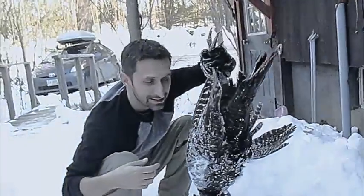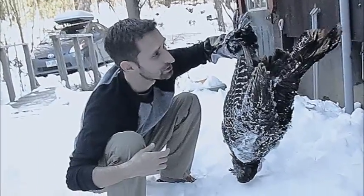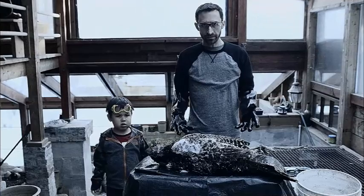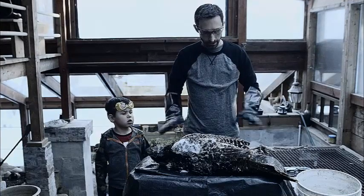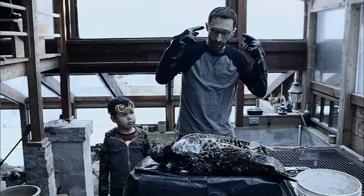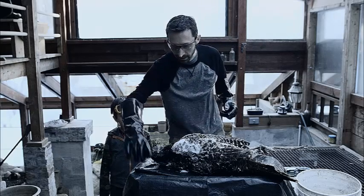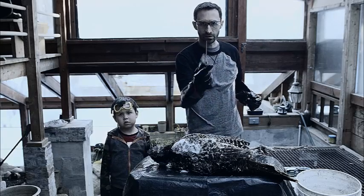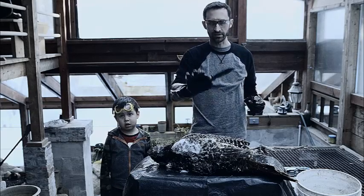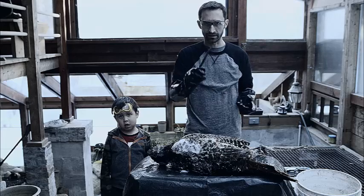We're going to bring this inside and get it processed and ready to turn into a soup. So I brought the bird in here. I put it on a prepared area with some plastic. I've got rubber gloves on. I've got eye protection in case I splat anything, and I've got this seal pup knife that I chose because it is very easy to clean. It doesn't have any moving parts and it's very sharp.